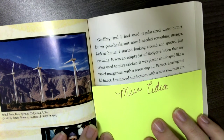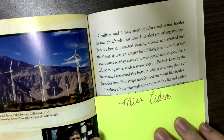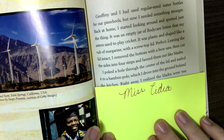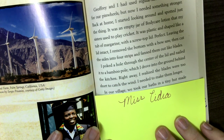Leaving the lid intact, I removed the bottom with a bowsaw, then cut the sides into four strips and fanned them out like blades. I poked a hole through the center of the lid and nailed it to a bamboo pole, which I drove into the ground behind the kitchen. Right away, I realized the blades were too short to catch the wind — I needed to make them longer.